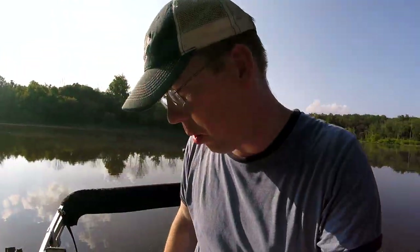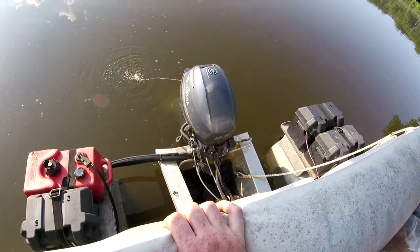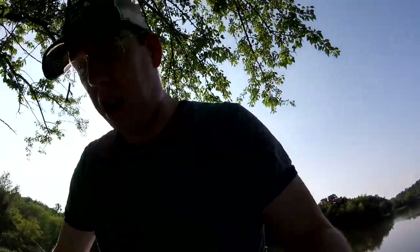We're doing some carp fishing today and we're doing it from the boat, which I haven't done in a while. Engine's going. Let's go see if we can find some carp.